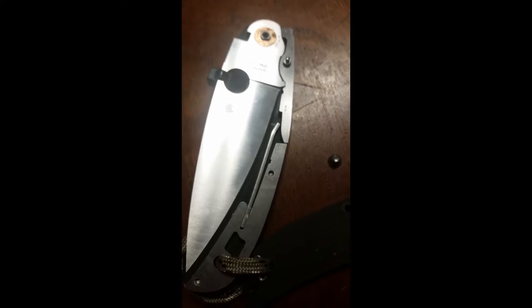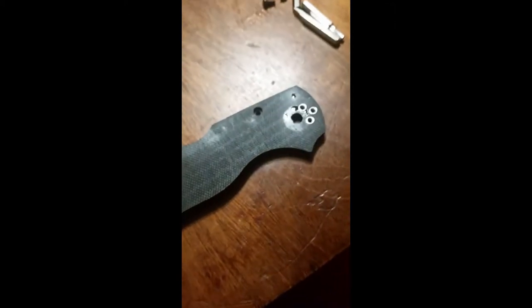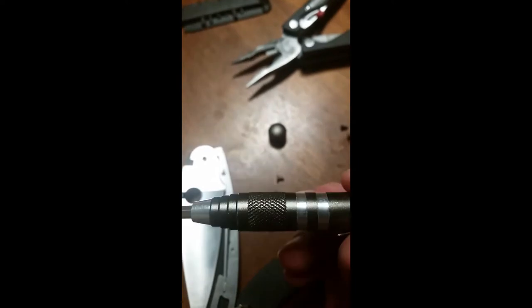Here's the inside of the Spyderco Native Chief. You can really see the giant backspring they put on there. Even though back locks are supposed to be easy and simple to take apart, this one was really hard. I had to get the Leatherman to grab onto the knurling on the Kershaw tool to actually twist off the body screws.